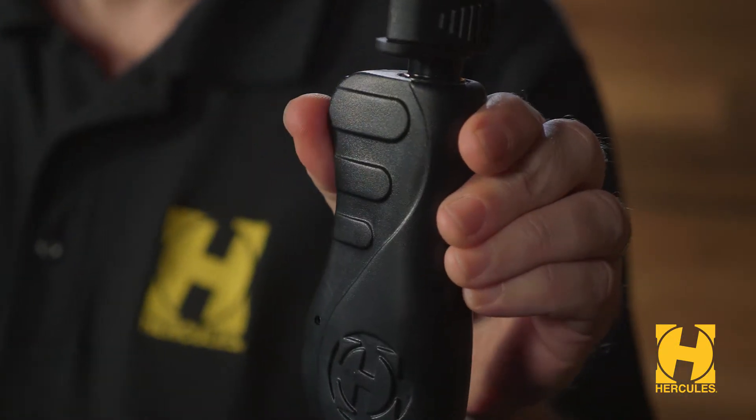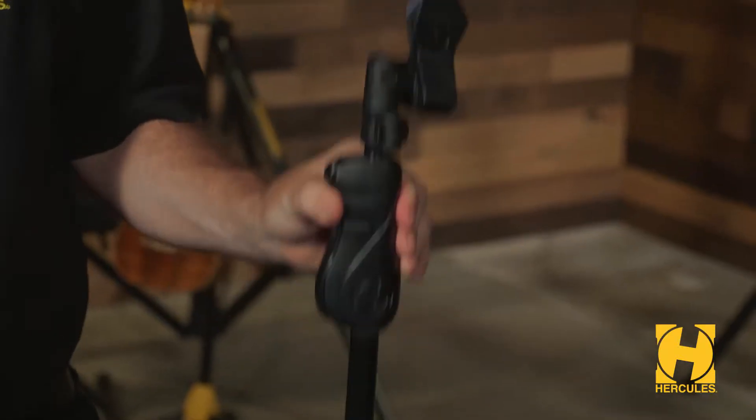The quick and easy height adjustment grip with easy trigger action releases and locks into position so you can smoothly and quickly make changes.